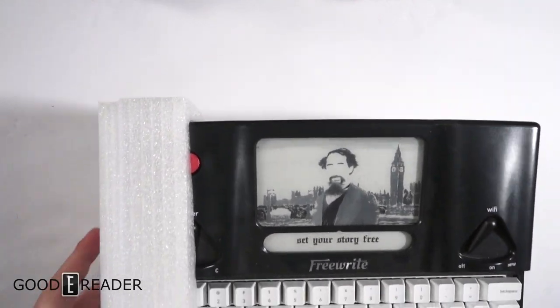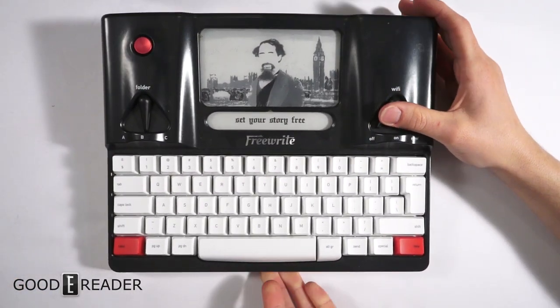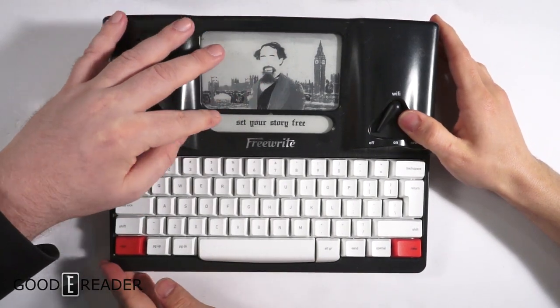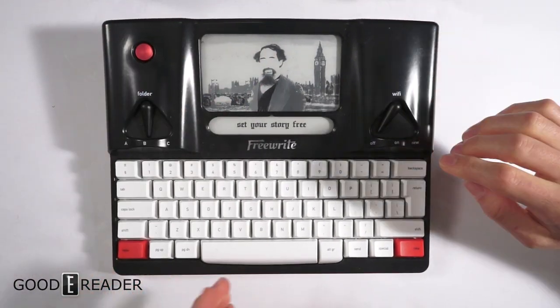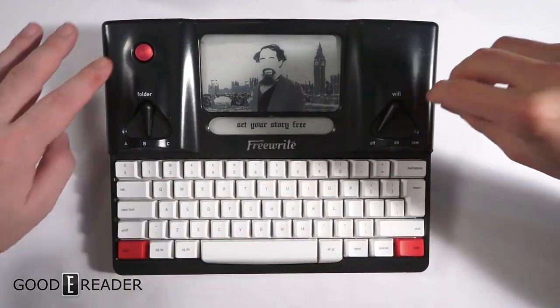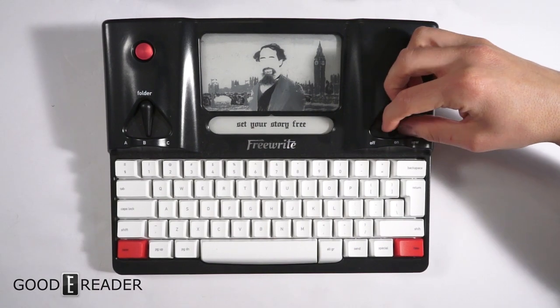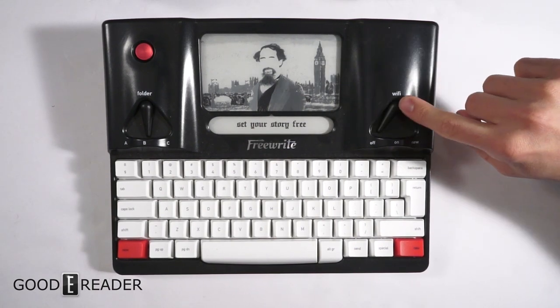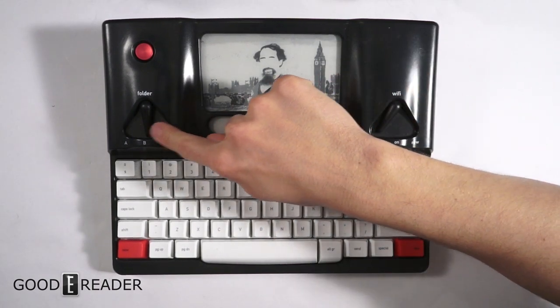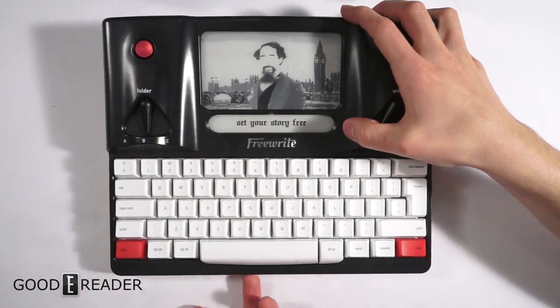They keep it retro from head to toe. You have the mechanical keyboard, and there are actually physical toggle buttons — for things like Wi-Fi on/off and folder switching. It's really cool in terms of the layout.